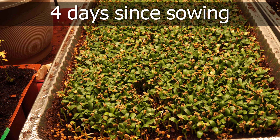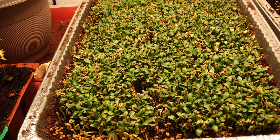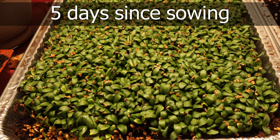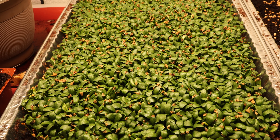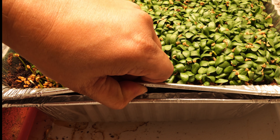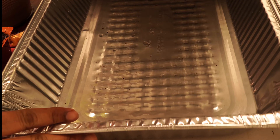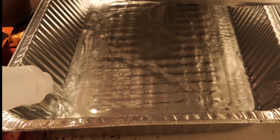The microgreens will start looking more green and more healthy as days go by, becoming thicker and nicer looking each day. They will also start consuming more water as they become larger, so make sure you're adding more water to the bottom tray and keep checking that the water has been absorbed.